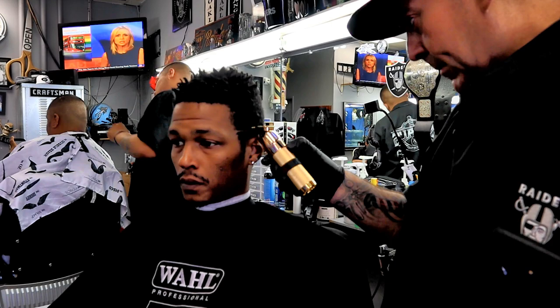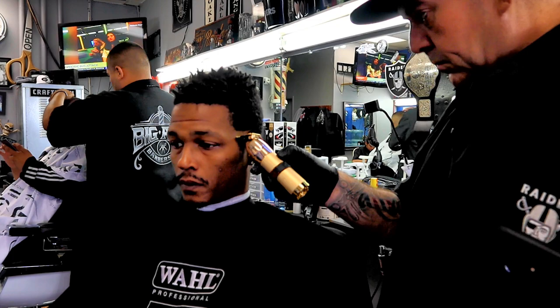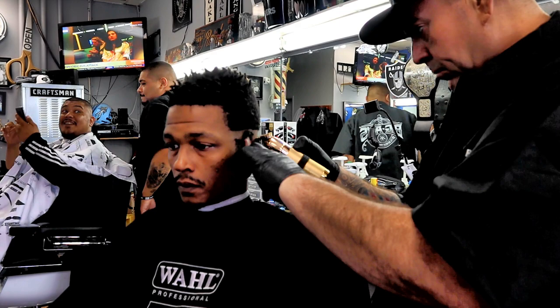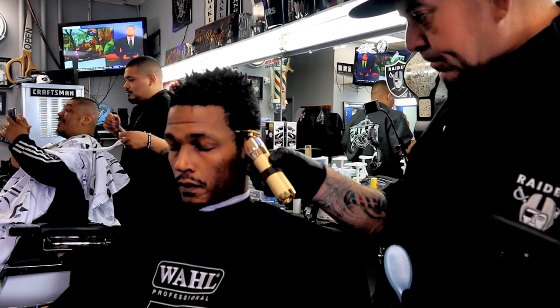What we're doing on this young gentleman is a zero razor fade — nothing on top because he has his curls up there. We're going to do a razor fade on the sides. The unique thing is we're going to leave little tiny ice pick sideburns on the sides, because this gentleman wears glasses and wanted his sideburns. The customer's always right — what the customer wants is what the customer gets.